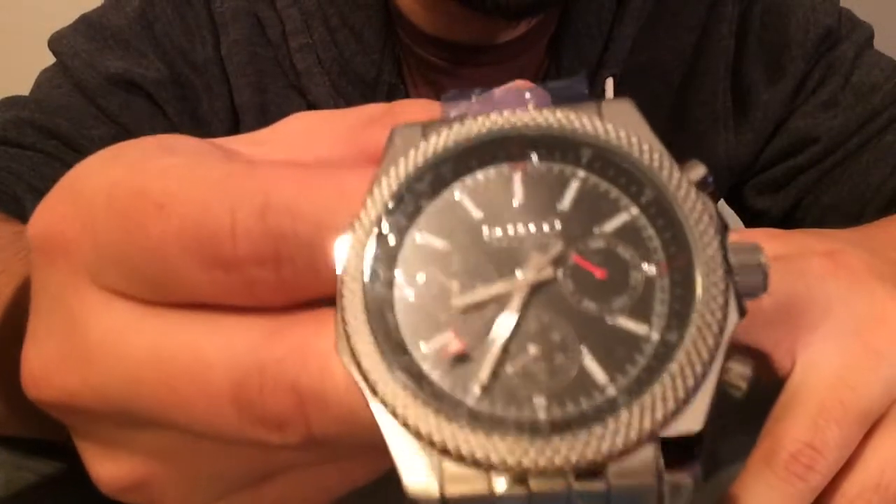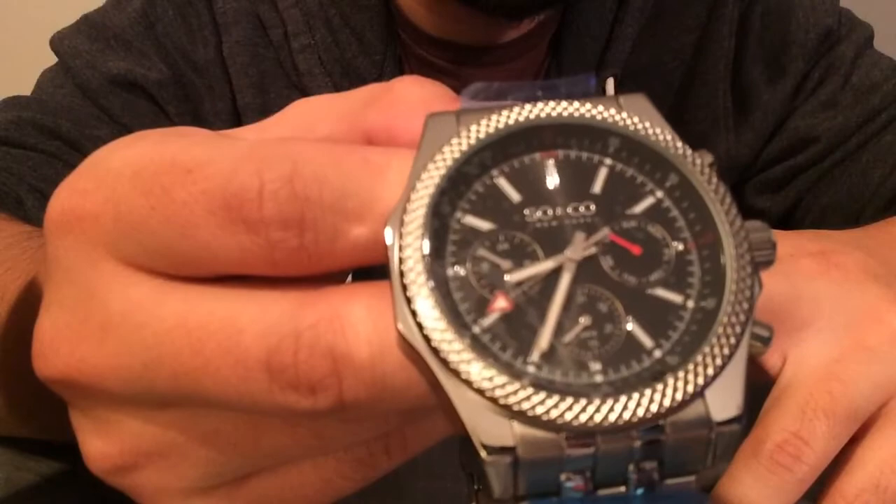I'm not really a stainless steel strap type of person. I like the watch — it's a really nice watch.